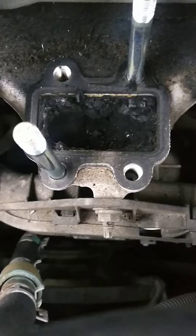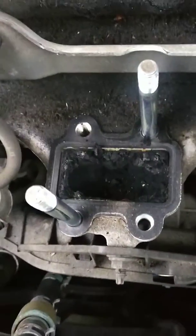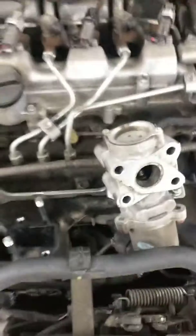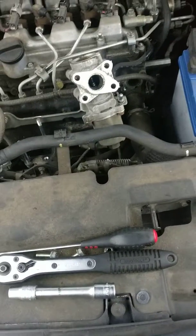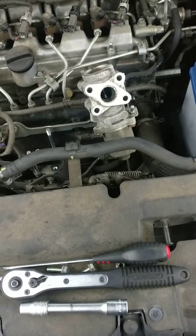I've just lifted the EGR valve off the manifold. You can see the state that's built up in there. So I'm going to give it a clean out, hook out all the muck, blow it out with an air line, and then do the engine carbon clean to finish cleaning the rest of the system — turbo and exhaust system.